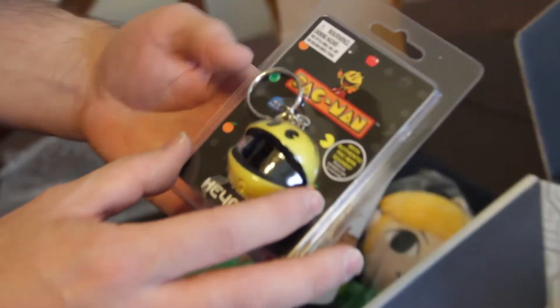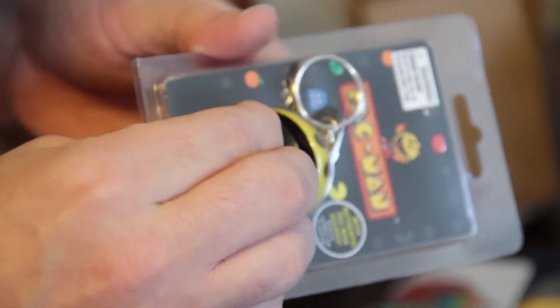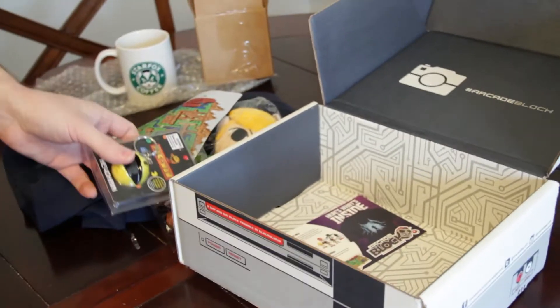Pac-Man keychain! This is the one. Does it make the sound? I'm going to try — where's the button? There it goes. Oh yeah! That's cool. That is good. Putting it on my book bag.